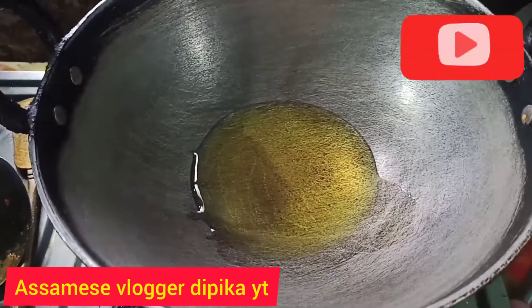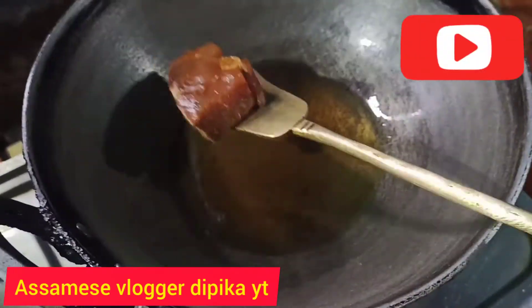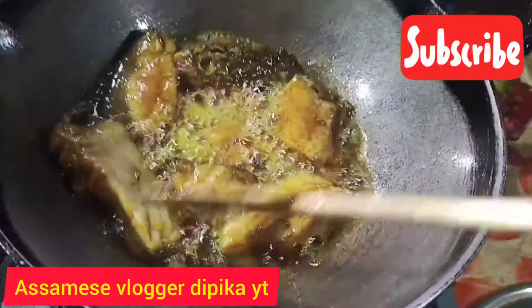We will stir it and cut it again, just pour it into the hot water. We will stir it until done, then we need to chop it. This was a great time to pour it. Let it cook until we get the most out of it.